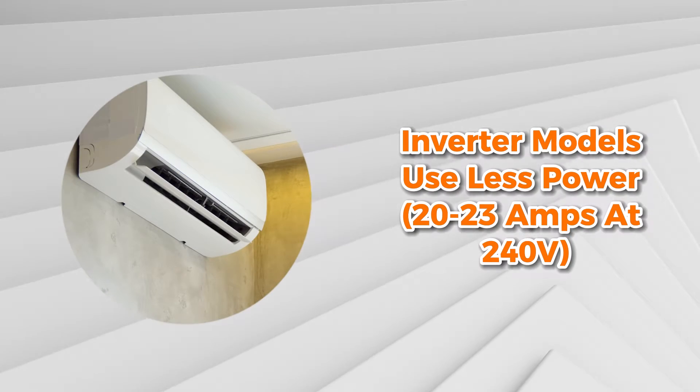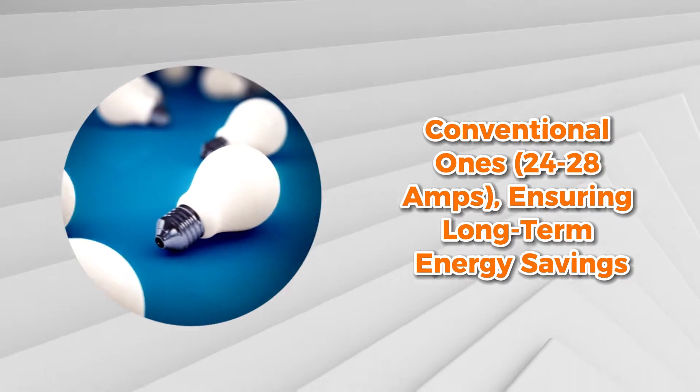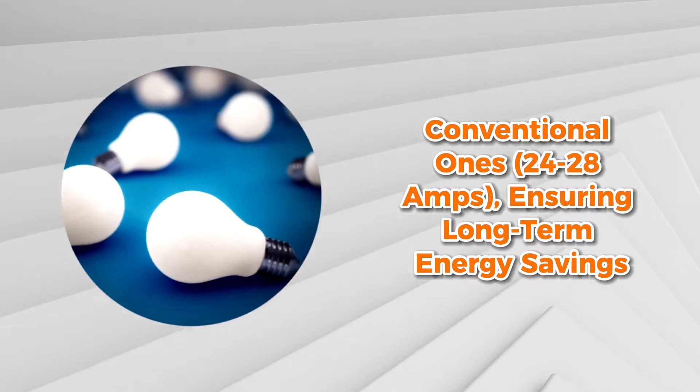Inverter models use less power, 20-23 amps at 240V, than conventional ones at 24-28 amps, ensuring long-term energy savings.